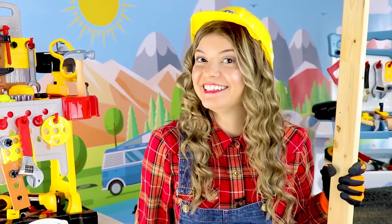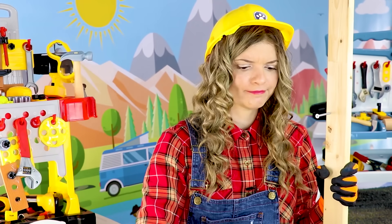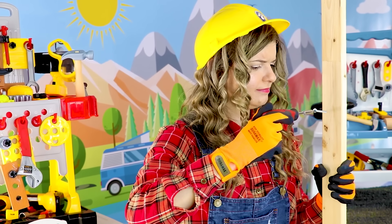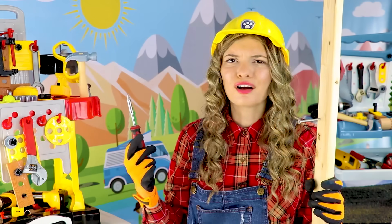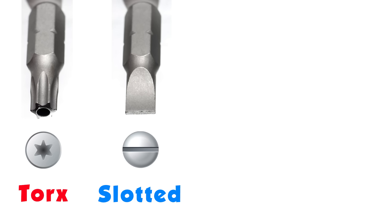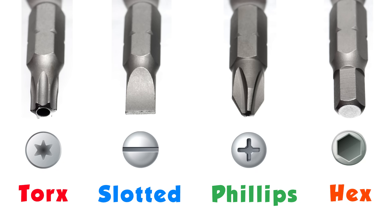All we need to do is take our screw, put it in our board, then take our screwdriver and turn it in. Hmm, mine's not working! That's because you have the wrong screwdriver tip. Screwdrivers have different tips to fit different screw heads — this is called a torx, this one is slotted, this is a phillips, and this one is hex.